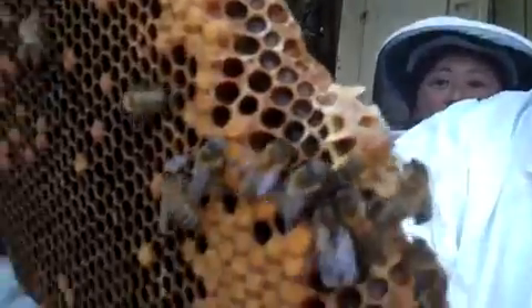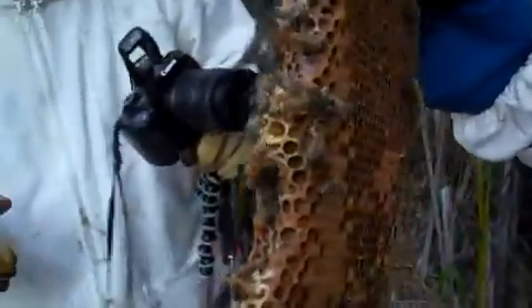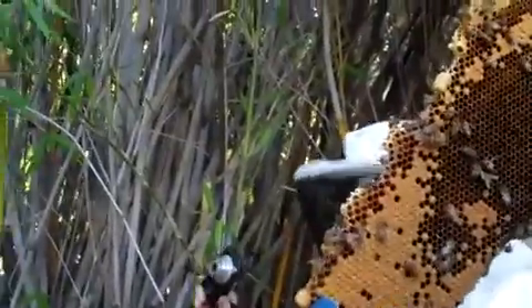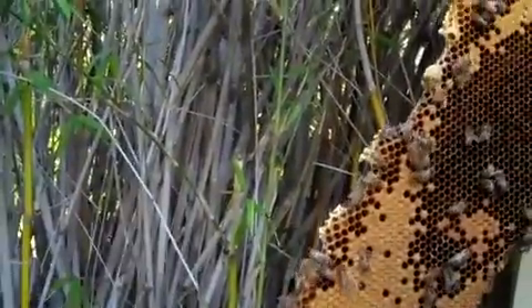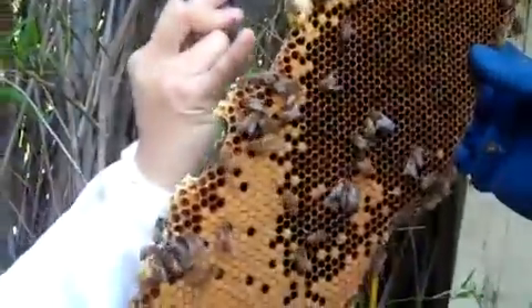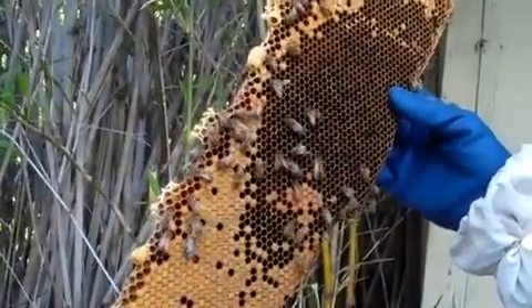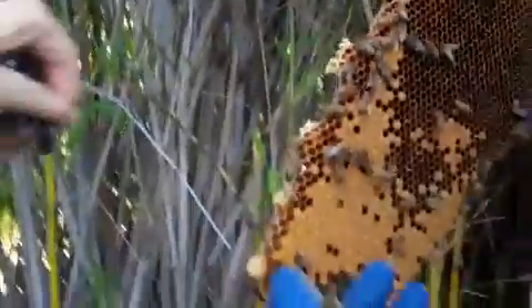Do we have a queen cell there? I thought that's what I saw. It's open — where is it? Show it to me. You can turn it around — it's on the back side. Two of them? You got two of them. Is that the big one with the opening — the peanut-looking one? They're probably making a new queen. There's one below it too.